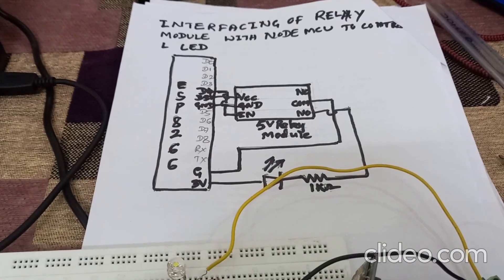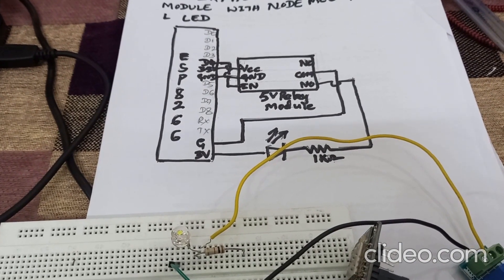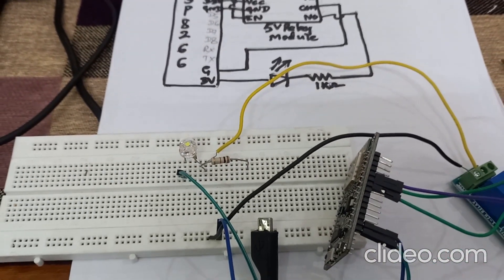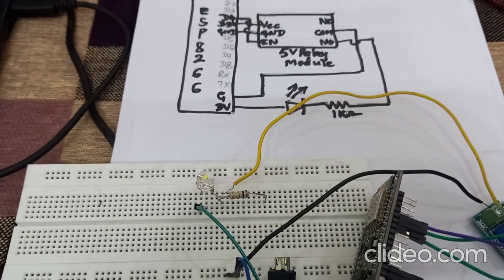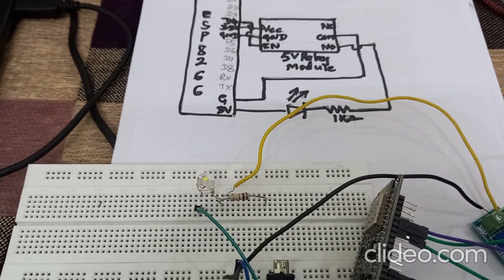Connect the micro USB cable from NodeMCU to the computer. Before that, you should download the program to the NodeMCU ESP8266. I have already downloaded the program onto the NodeMCU and completed the connections. Now I will show you the output and explain each line of the program.